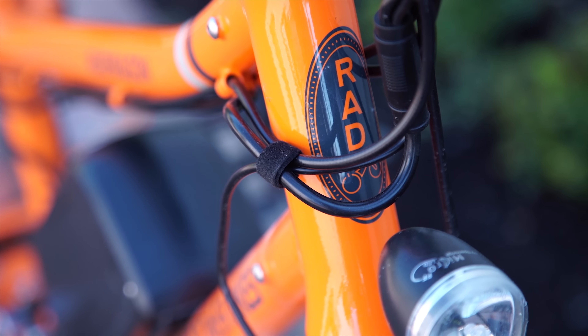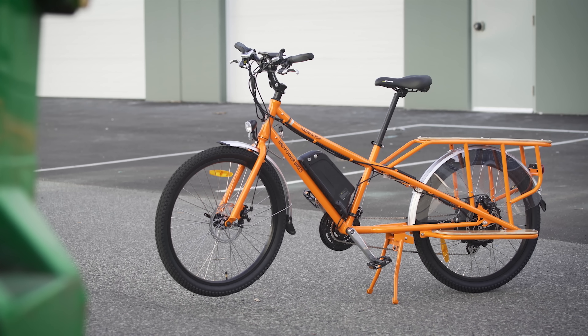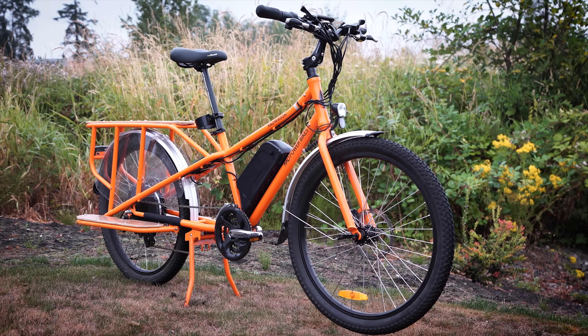You could even call it Rad. It's not perfect, but honestly, my biggest concern is that it might get stolen. Great job Rad Power Bikes for setting the bar so high — I'll be riding this bike for a very long time.